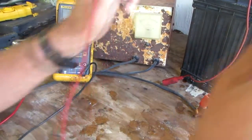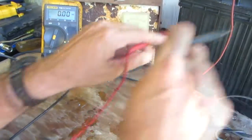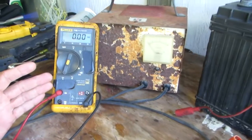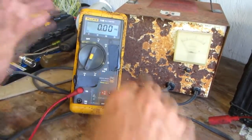Placing your leads in the right jacks is very important. There's a lot of exposed wiring since you have to hook it up in series with your circuit, so I don't recommend anybody use a multimeter to read amps.